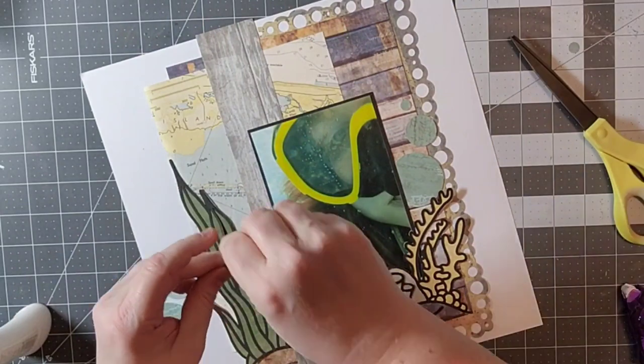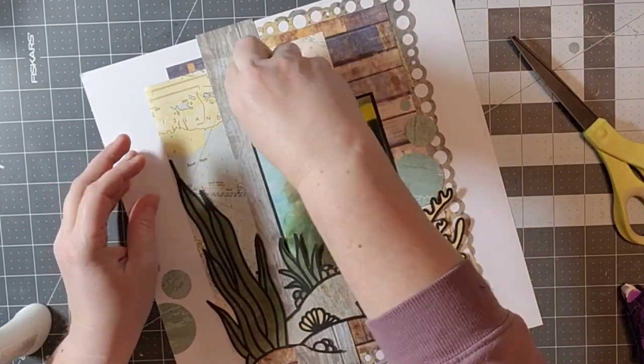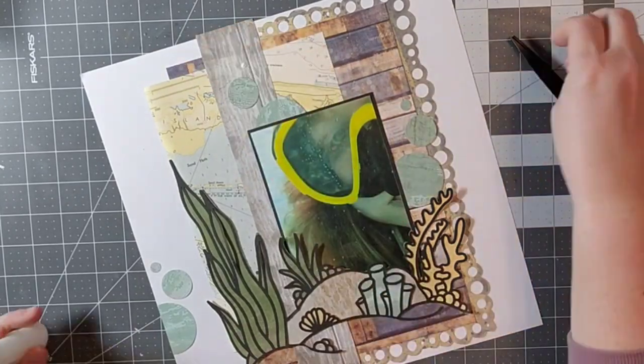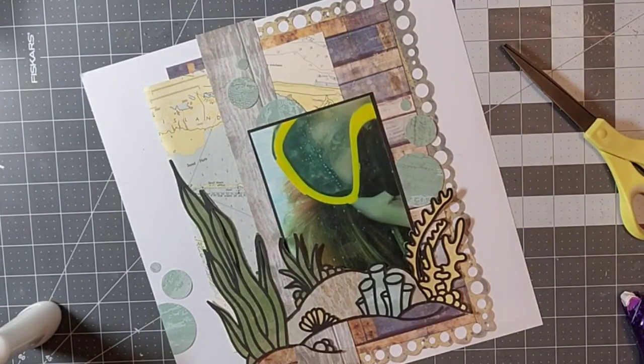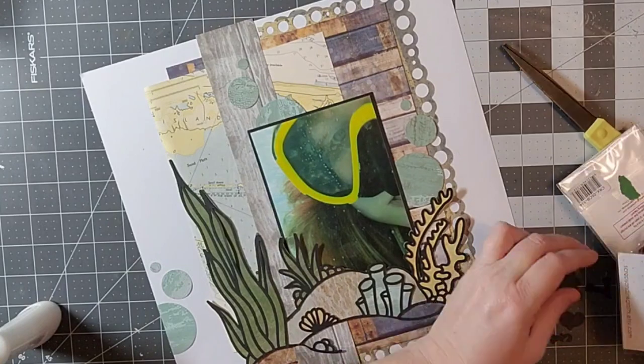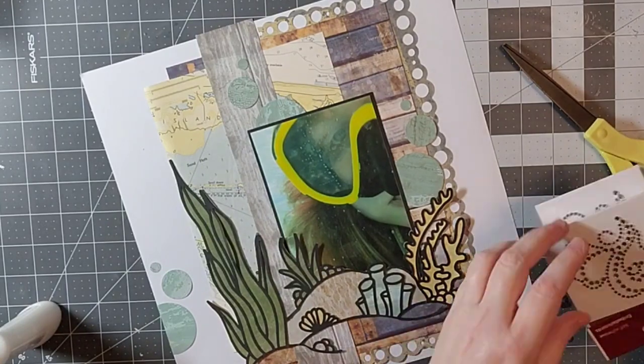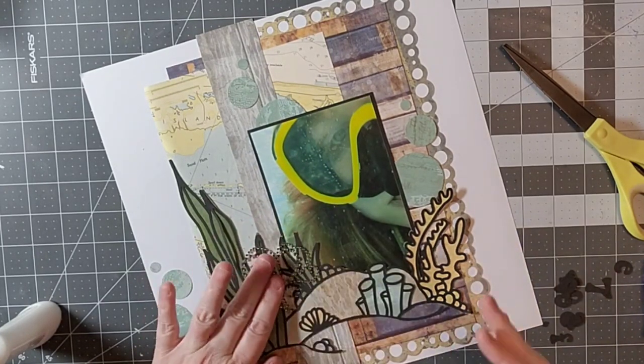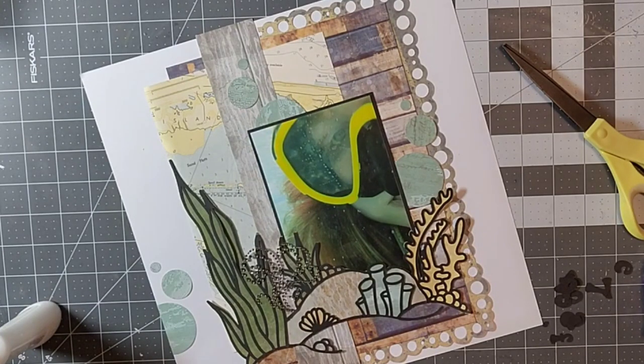I was really happy with the way this was turning out. I really like that scrap paper that had those bubble edges, and that's why I think it's fun to throw things into categories — I would have never looked through that in my stash otherwise. It's a very old paper and I'm just happy I was able to use it.